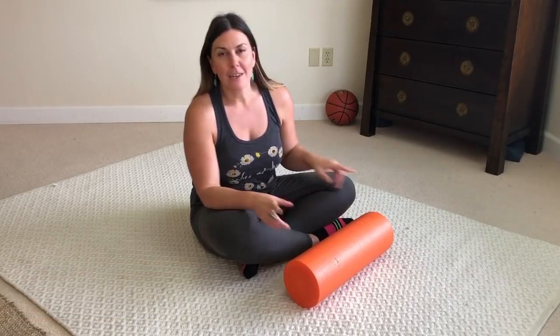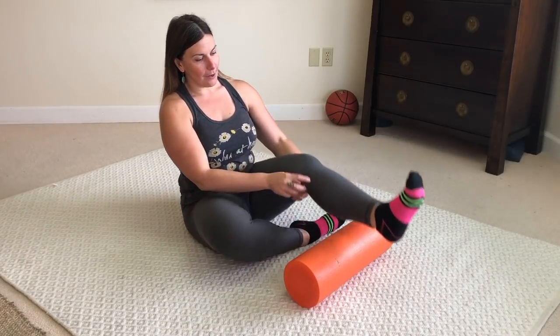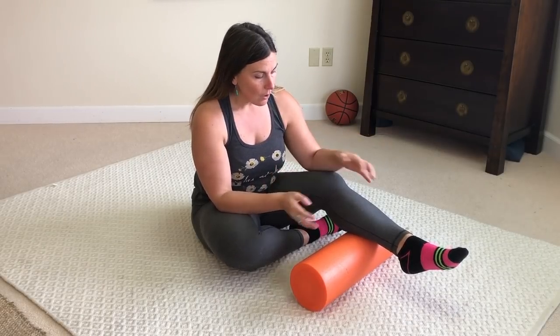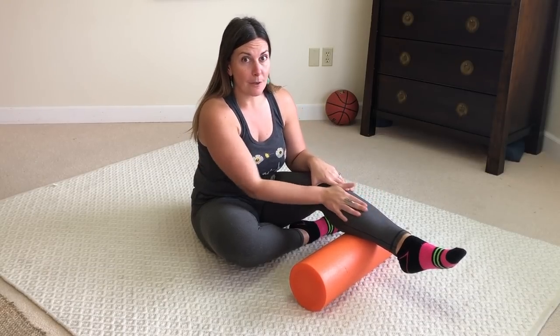Hey guys, it's Alisha from mobilitymastery.com and today I'm going to show you a technique with the palm roller to specifically get into the inside part of your calf right here. This is going to be excruciating if you're like me, but really good for all of you who have big calves like me or really developed inner calf muscles.